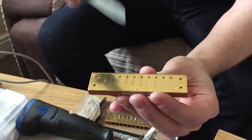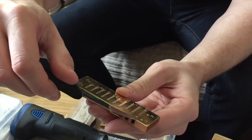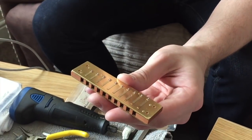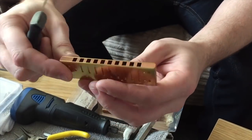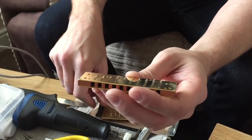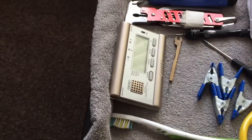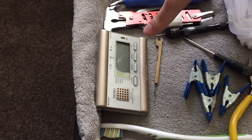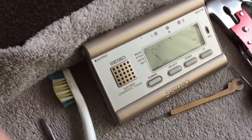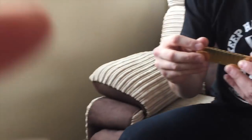I forgot to explain that one. The blow plate — that's your top plate — is your blow plate, and draw reeds are on the bottom. Draw reeds are exposed. You can actually work on your draw reeds a lot easier than you can with your blow reeds. So for the purpose of this demo, we're going to use the draw reeds. Basically we're going to look at tuning. I've got to set the tuner. So it's at 441 at the moment.